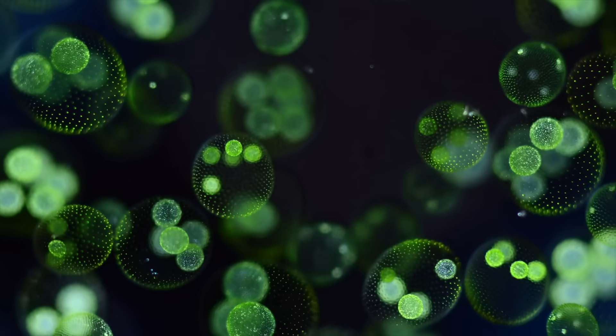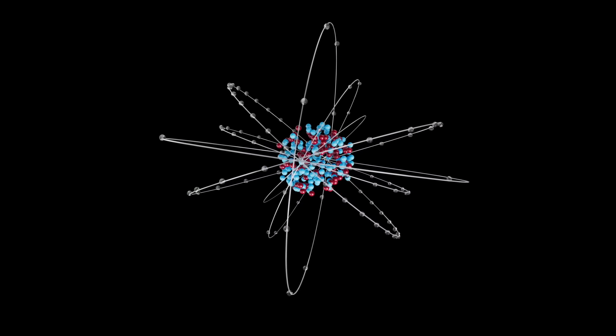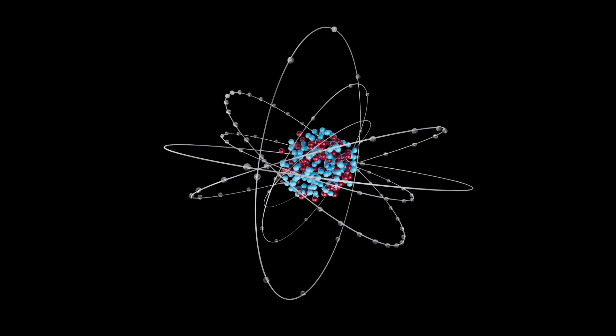Think about all our little molecules that build up all our little cells. Each of those little molecules are filled with little atoms. And each little atom has a little positive and a negative running around each other.